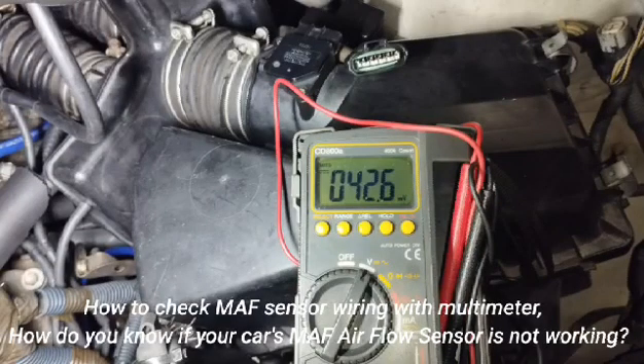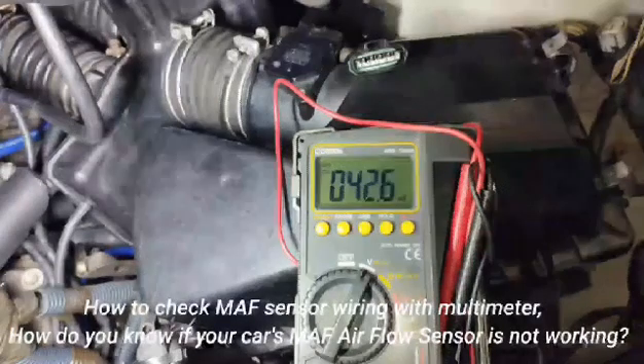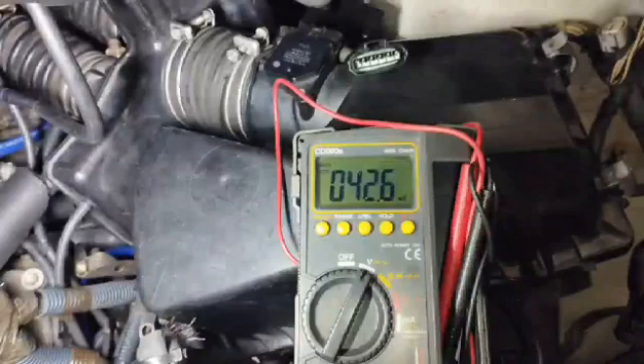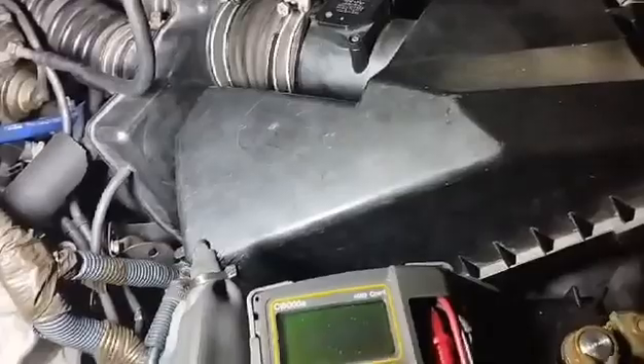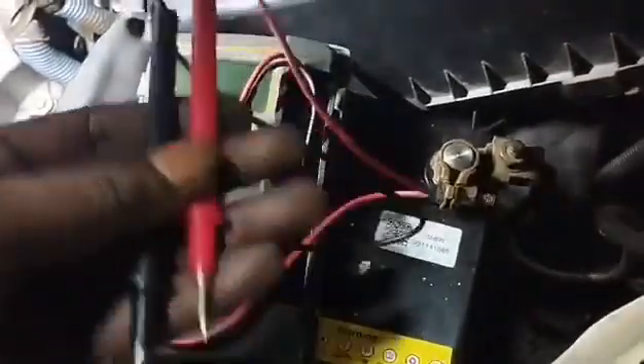How to check MAF sensor wiring with a multimeter. How do you know if your car's MAF airflow sensor is not working? Symptoms of a faulty mass airflow sensor include: the engine is very hard to start or turn over, the engine stalls shortly after starting, the engine hesitates or drags while under load or idle, hesitation and jerking during acceleration, the engine hiccups, and excessively rich or lean idling.